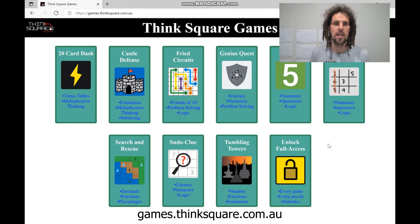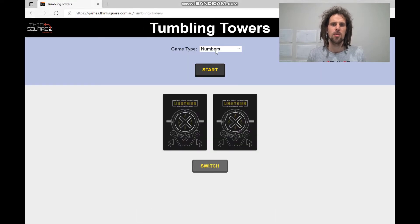Head to games.thinksquare.com.au and then click on the Tumbling Towers button. Once there, we'll select the numbers game to start with. Click Start.